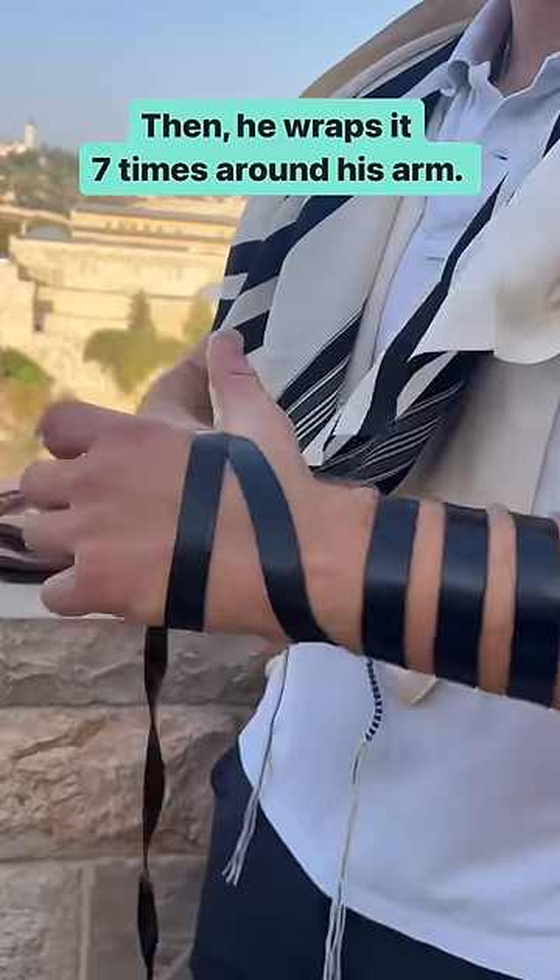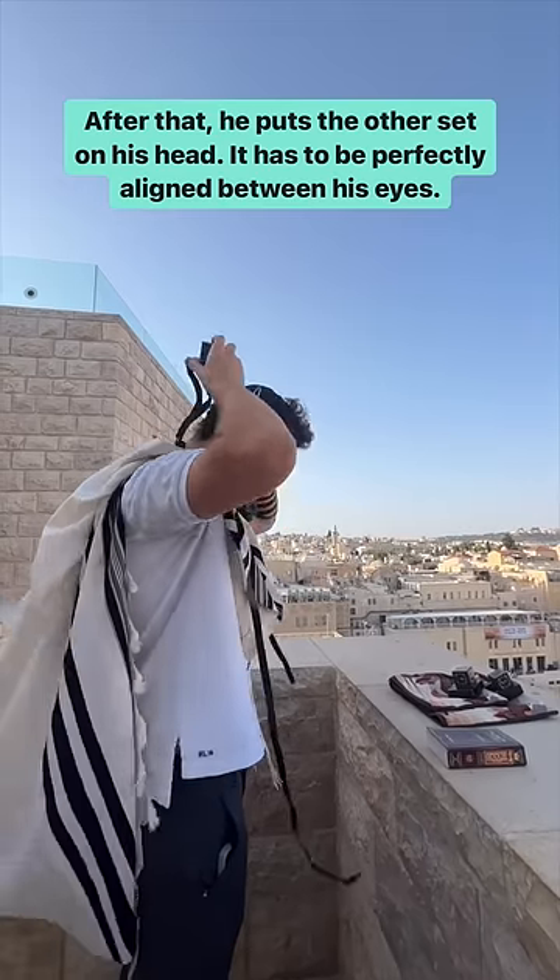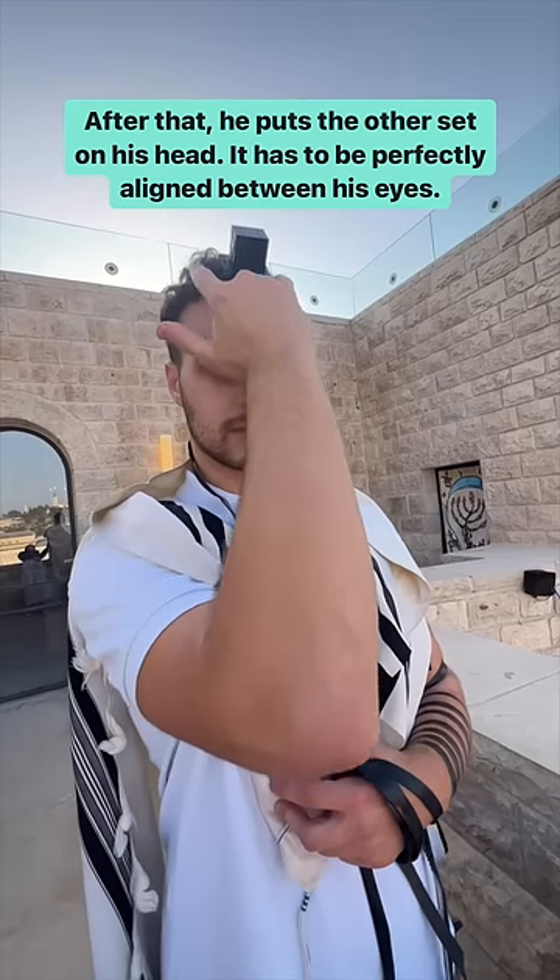He wraps it seven times around his arm. After that, he puts the other set on his head. It has to be perfectly aligned between his eyes.